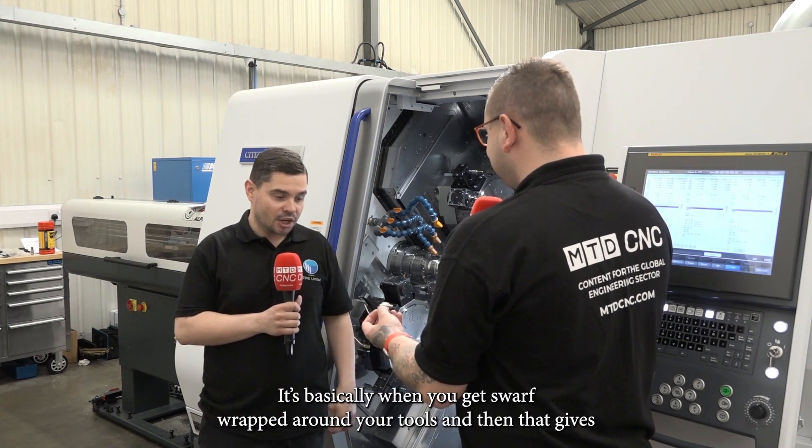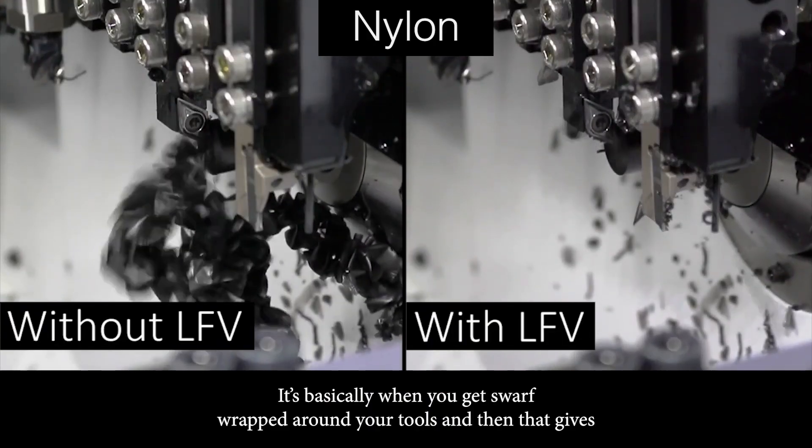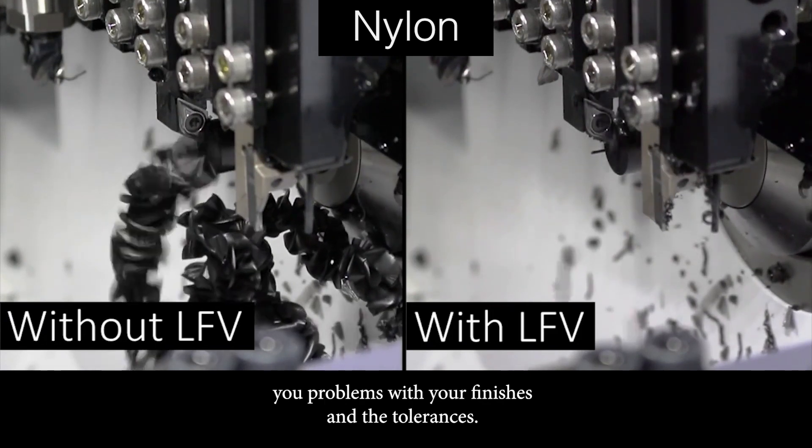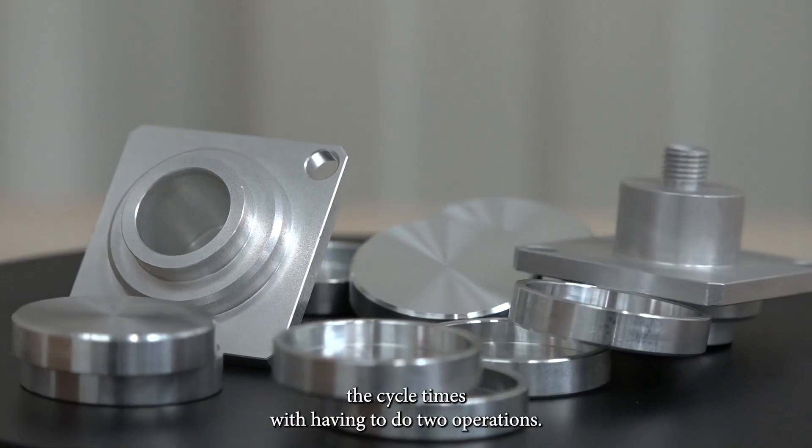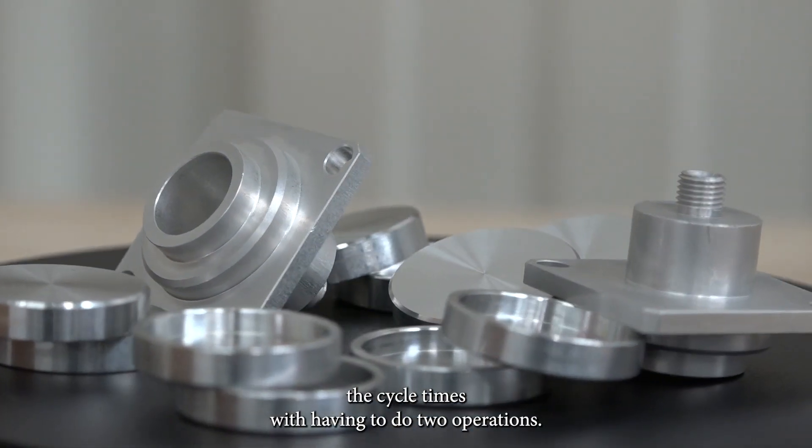And just for people at home that don't know, what is birds nesting? It's basically where you get swarf wrapped around your tools and then that gives you problems with your finishes and tolerances. So that was causing you some problems, as well as obviously the cycle times with having to do two operations.